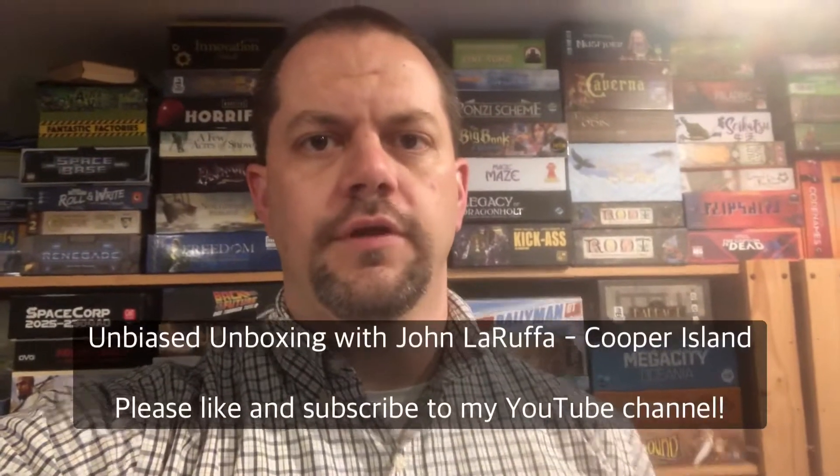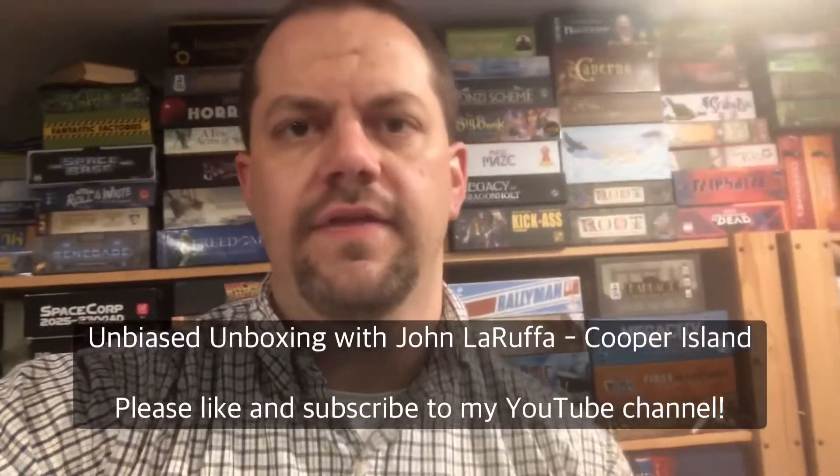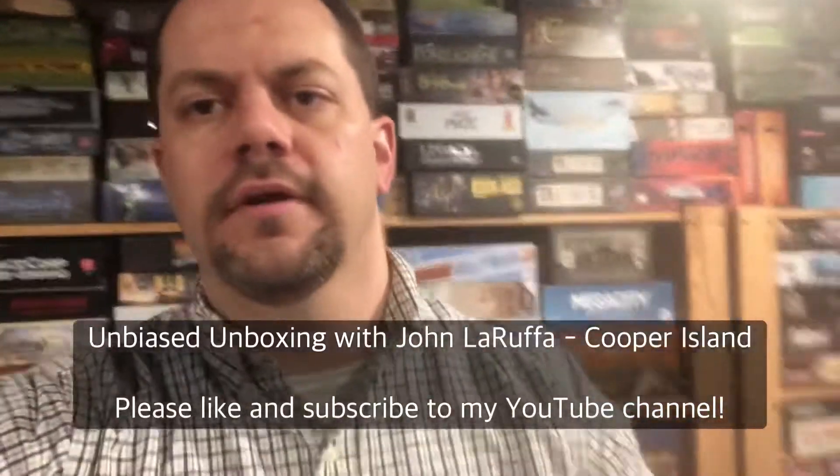Hello, my friends. John LaGrufa here with another Unbiased Unboxing, and this time we're going to be taking a look at the newest printing of Cooper Island right here. This is the printing that just finished up. I ordered it directly from Capstone Games, and I wanted to make sure because this had the inclusion of the one-player variant plus some extra stuff. So let's take a look at it and see what we get.